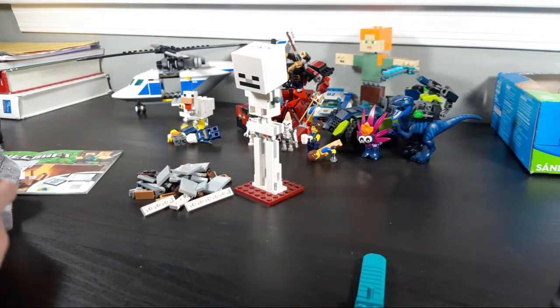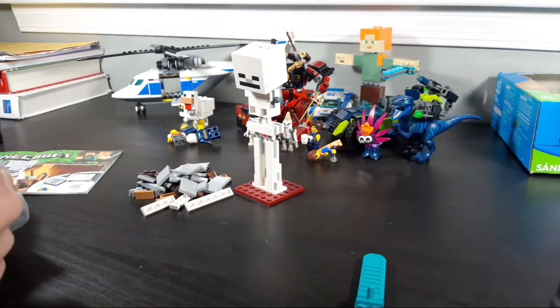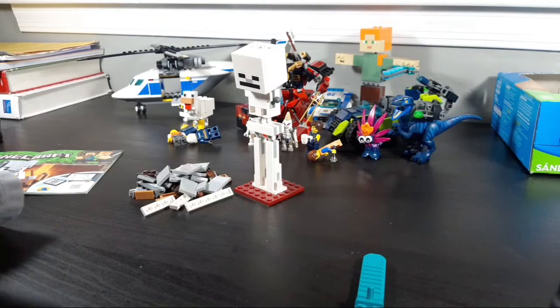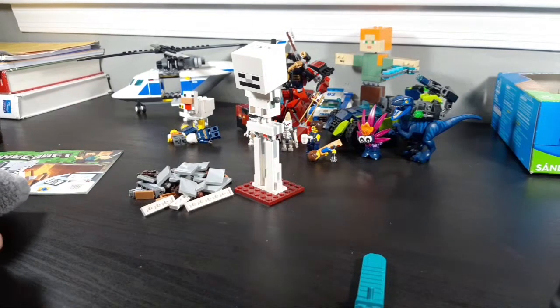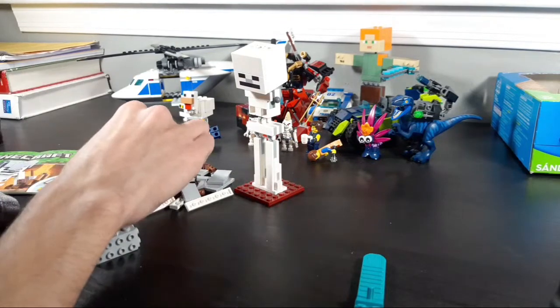Wait, I think that teaser was on the back of a Bionicle comic in the LEGO Club Magazine — I think that's where I saw it. The LEGO Club Magazine — the best LEGO magazine. Not LEGO Life — no one likes that. LEGO Club is where it's at.